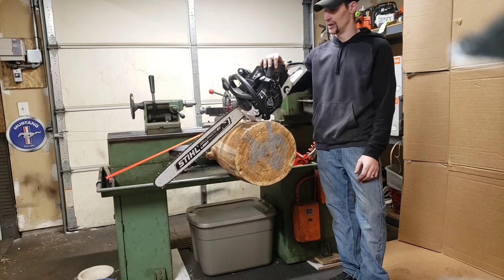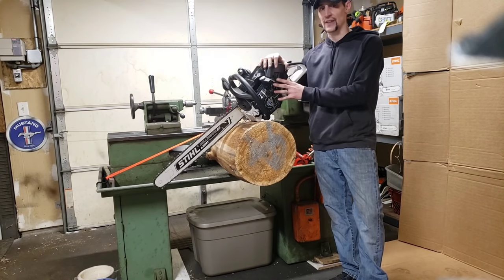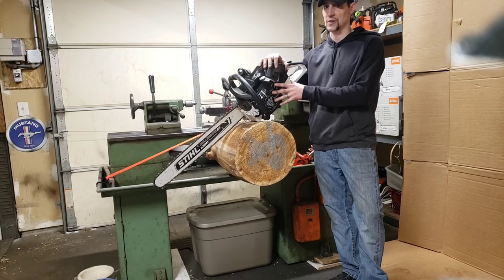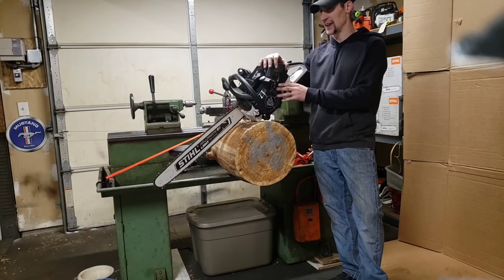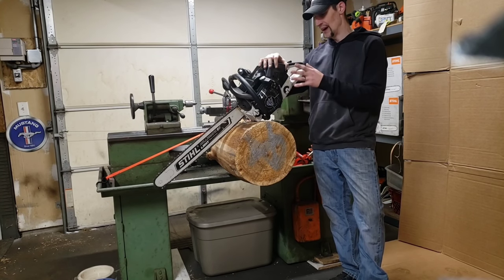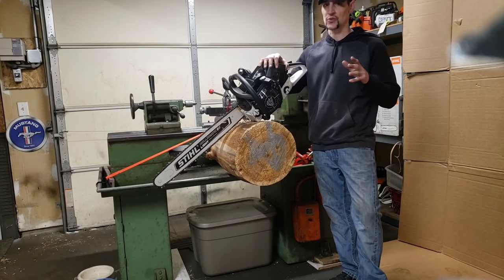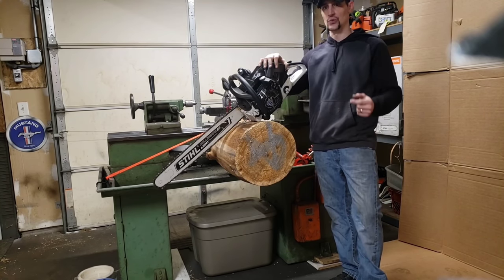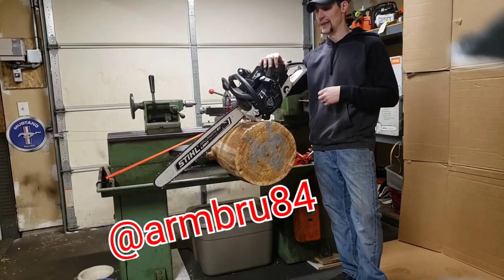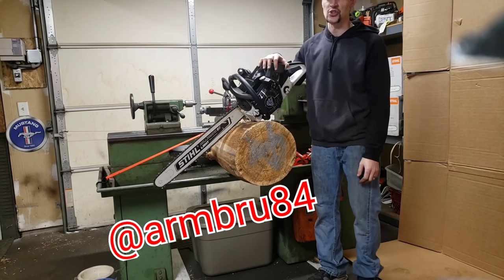I want to put a race chain on this saw and see what the difference is, because the nitrous saw was over twice as fast as this. I bet I can bring that down — I'm guessing, and this is just a total guess, that the chain Cole made is 30% faster, maybe even more. I'll put a link to Cole's Instagram in the description because he does do chains for people.